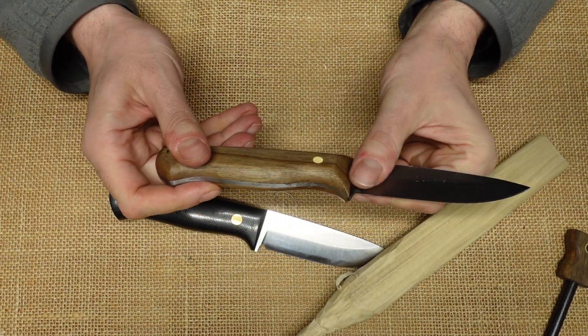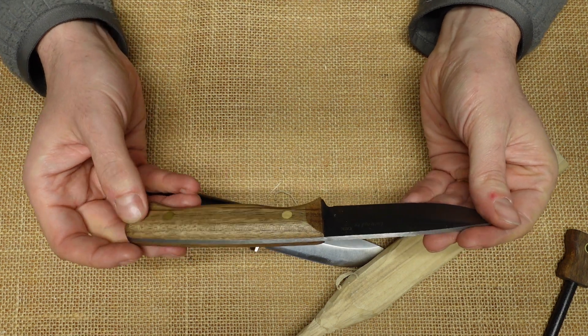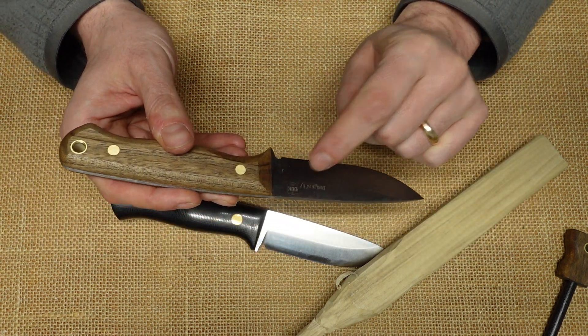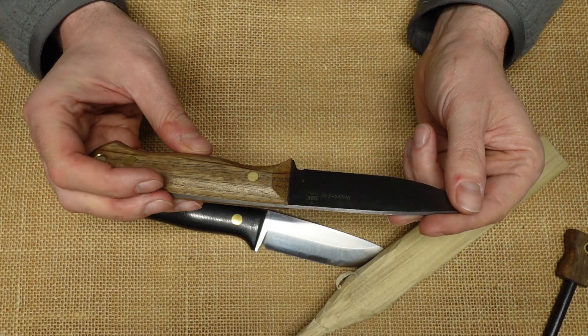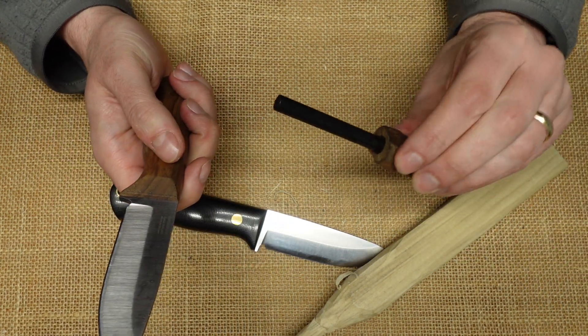It's a nice knife. I think for $50, this would make a great gift for somebody. It does have the DBK label on it, which people will like. It also comes with a fire steel, which should be fine.